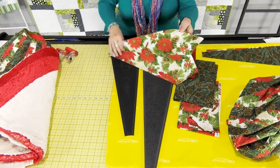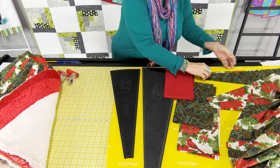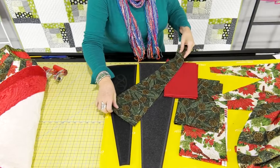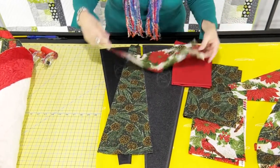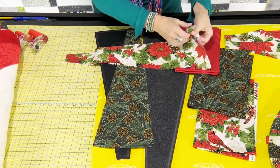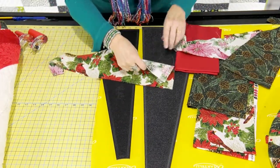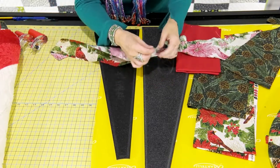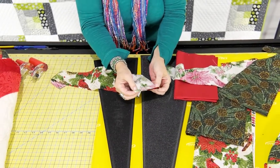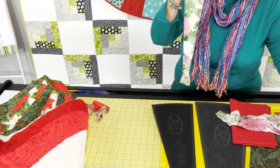After you cut your wedges, you might want more of a prairie point look. Here's a wedge cut with the 48. To get that prairie point look, you take your piece to the sewing machine. You fold it right sides together and sew straight across about a quarter inch.